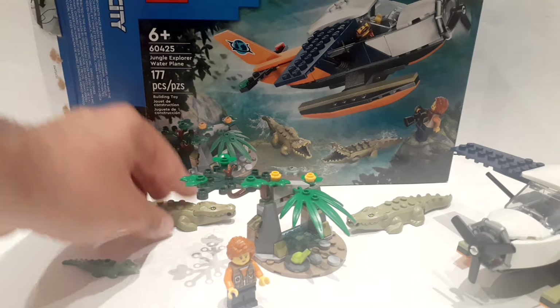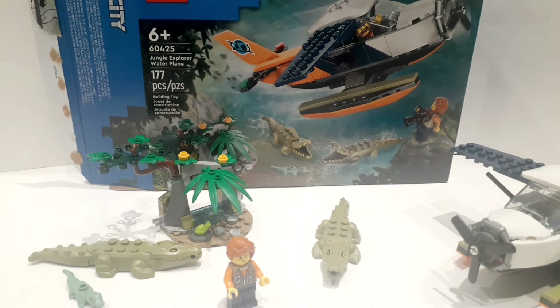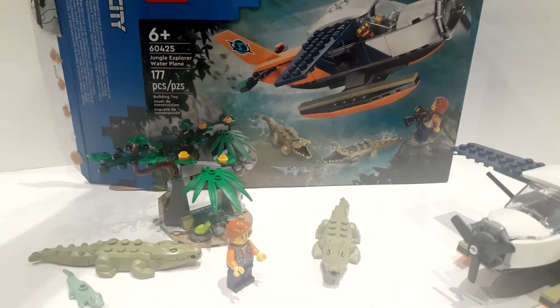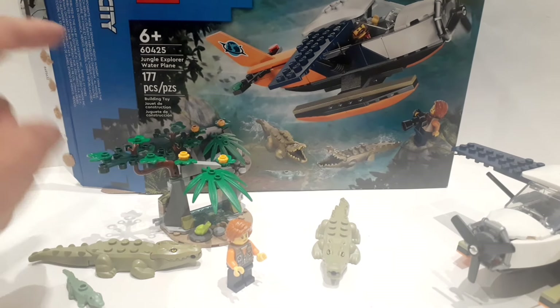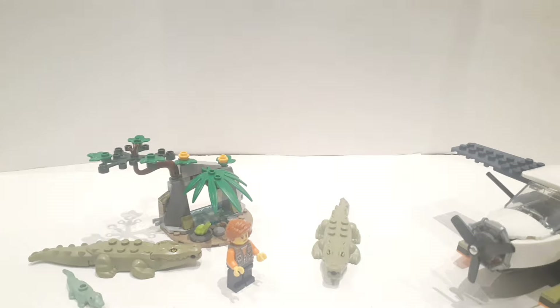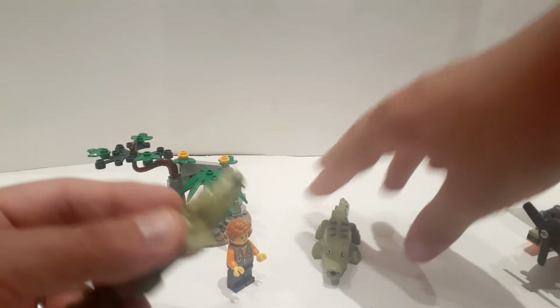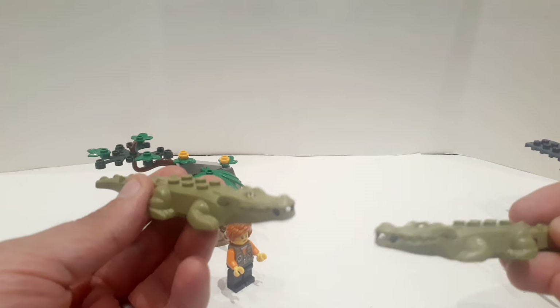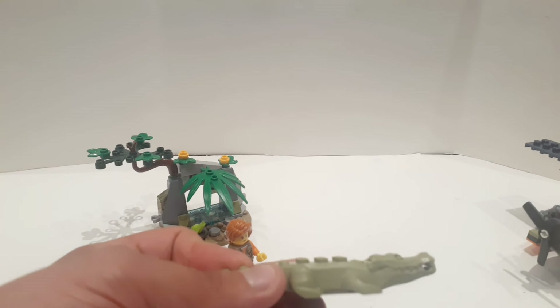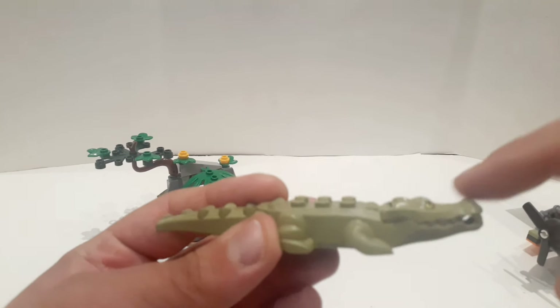It's special for having three crocodile animals. There's also a little frog, though I don't really count that. Starting with the main attraction: the two identical crocodiles. I do miss my old crocodile mold that I grew up with — the one that had the same head as the dragon. But these are very nice.